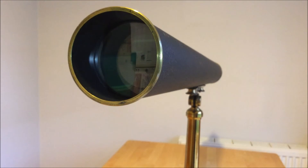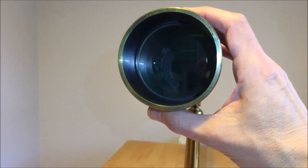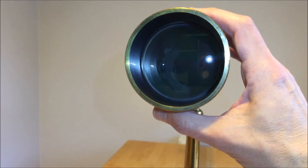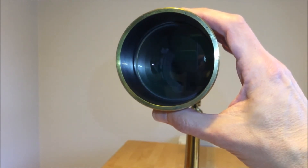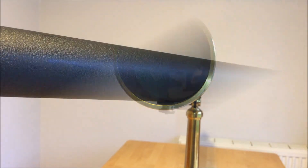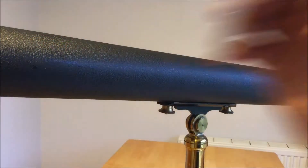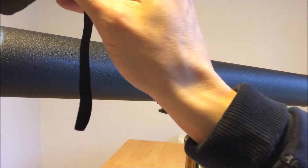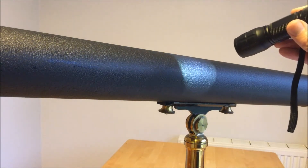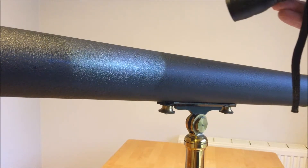Some other scopes of the same period have a detachable dew shield. Looking inside the tube with a torch, you can hopefully see there are a series of baffles inside the tube. The paint inside is a little bit slapdash, but it is black so hopefully we shouldn't have too much of a problem with stray light. The tube is made of brass and it's painted black with what's known as crackle paint or wrinkle paint. I think the original paint is lead-based and the finish has to do with how the paint is allowed to dry.